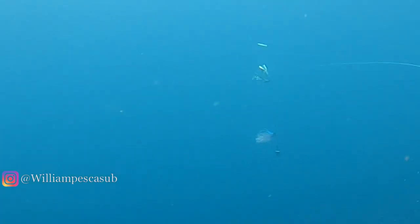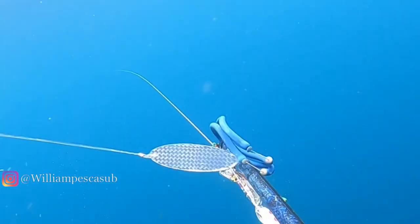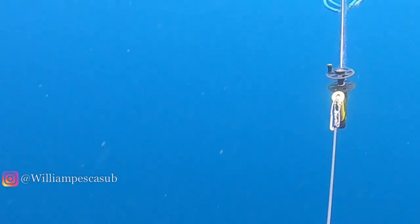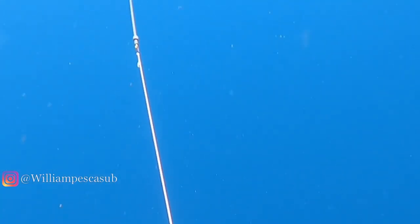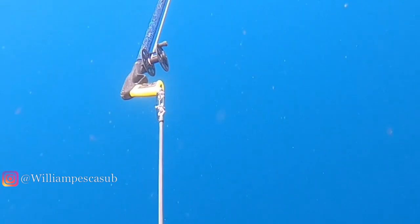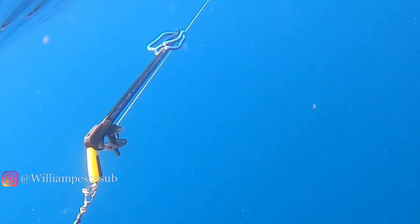The spear goes right through. First thing it does — runs around the flasher and gets entangled. He now has to hang on to it to disentangle it even though the spool is empty. Fortunately he does have a float attached as well. Hanging on to a Wahoo — not a good idea. They tear very easily with a conventional spear. There you can see the reel is absolutely emptied and the fight begins. It takes another big run.